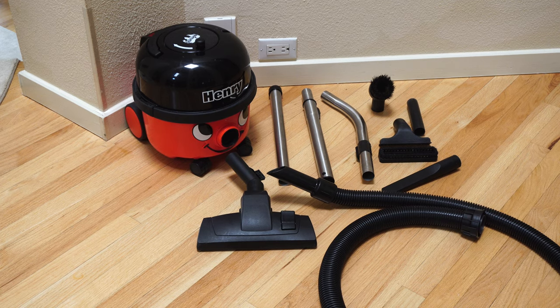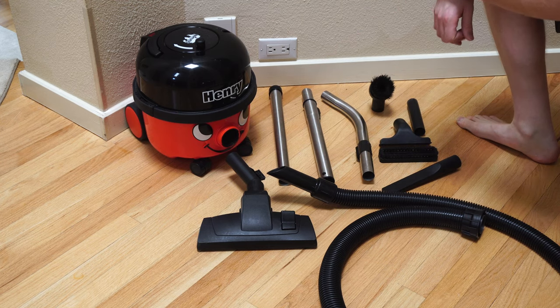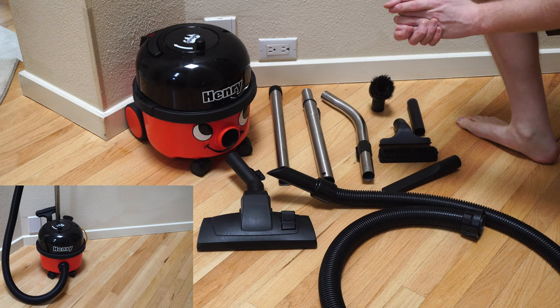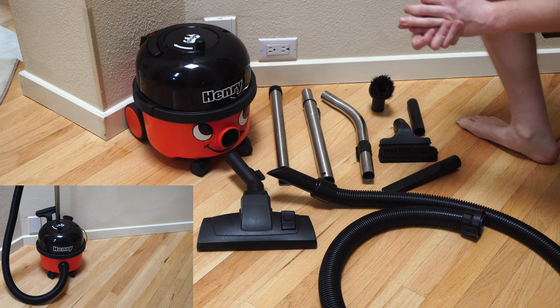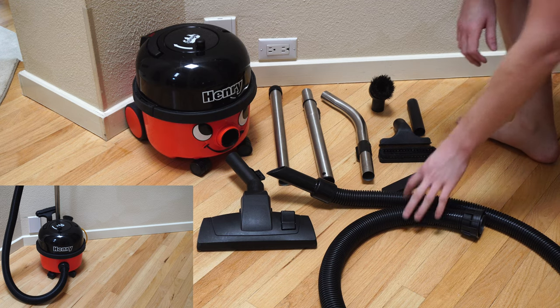Because I'm not a curmudgeon, I've put Henry's face on him, and you can see he is smiling and fun to use now. Again, if for some reason you are a curmudgeon, you don't have to use the face. I've laid out all the accessories also that Henry comes with. He comes with quite a bit.